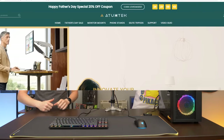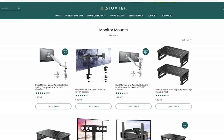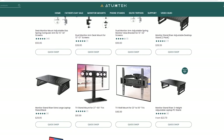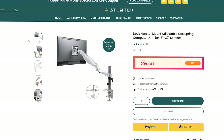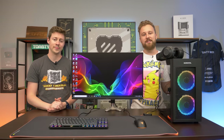This setup is brought to you by our new friends over at Autumn Tech with their awesome monitor arms. We'll talk more about this monitor arm later in today's video. They have a lot of high-end monitor arms that you can pick up, from dual to triple, but we have a single monitor arm here for this budget-friendly setup. Special thanks to them for sponsoring this video.